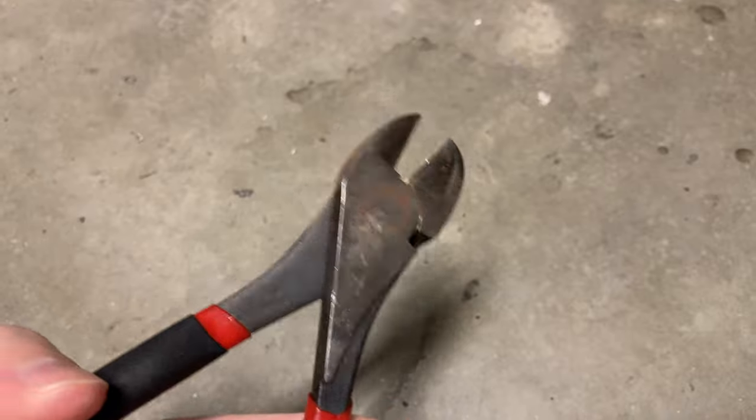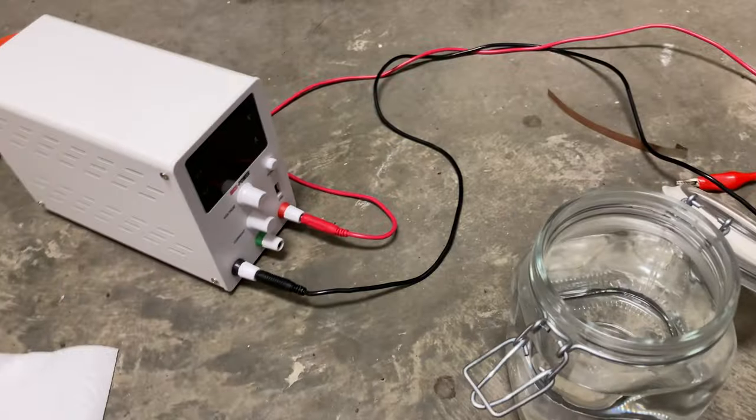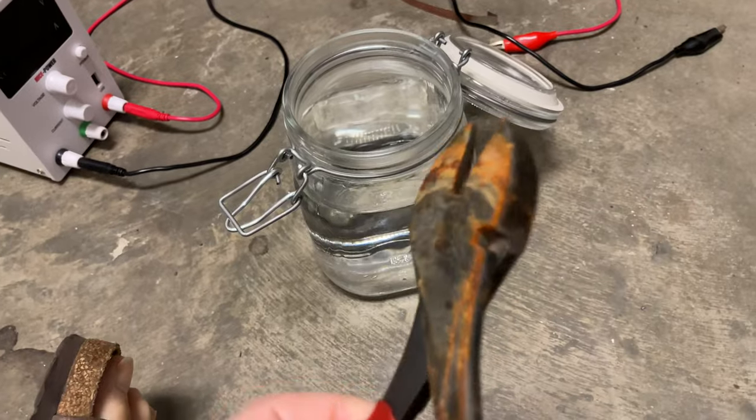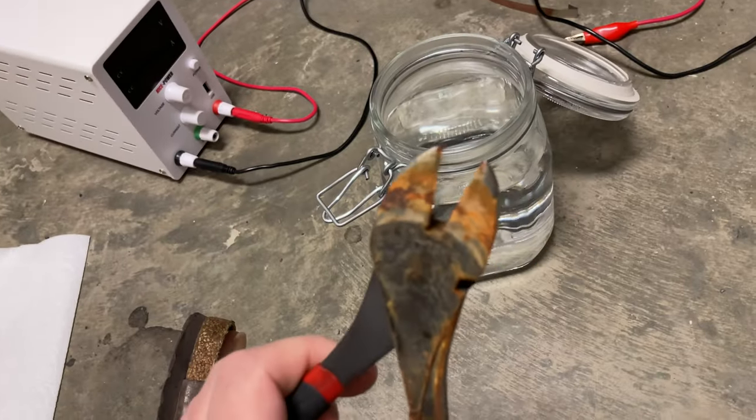Here's a rusted tool. I'm going to electrolytically use a water bath and a DC power supply and some salts and electroplating techniques to remove the rust from this tool and then nickel plate it so that it doesn't corrode like this.